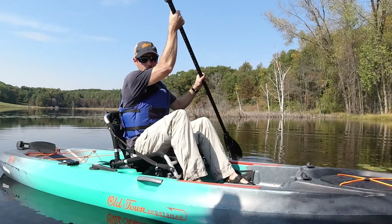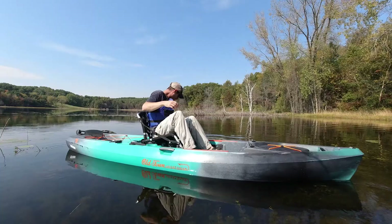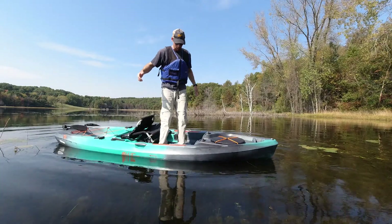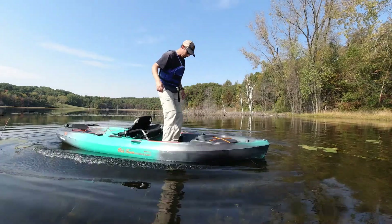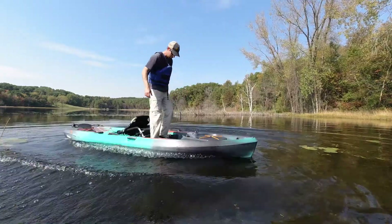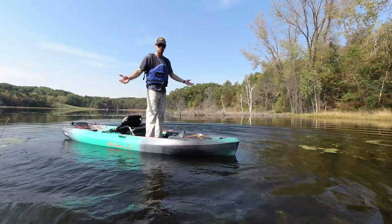I'm going to back up just a little bit so you can see me. Standing up here — not difficult at all. If I were to get bounced around a little bit by some waves, still very, very stable.